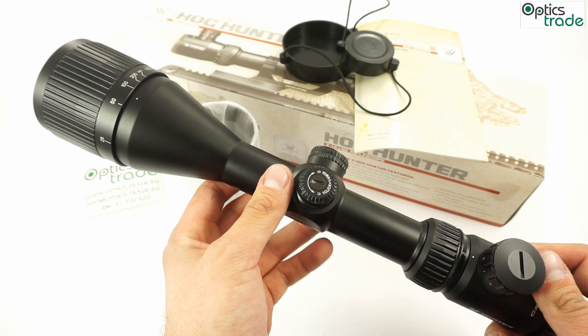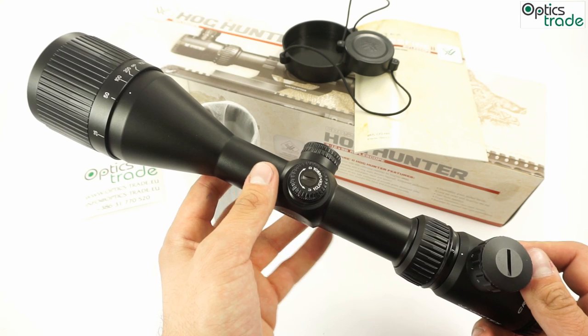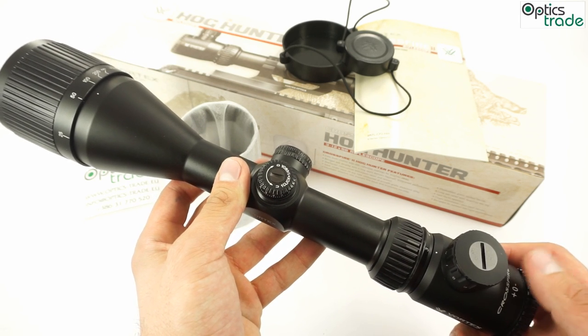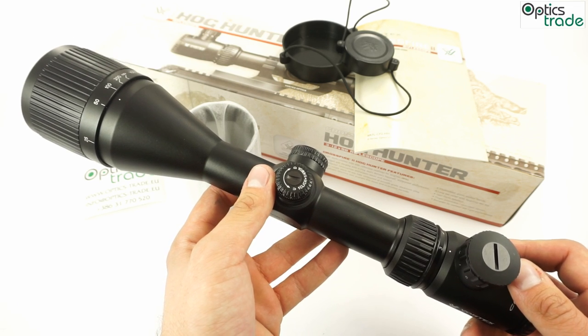This particular model has a second focal plane reticle. The illuminated center dot works well; the intensity level of the illumination goes from 1 to 11 and it's powered with a standard battery.